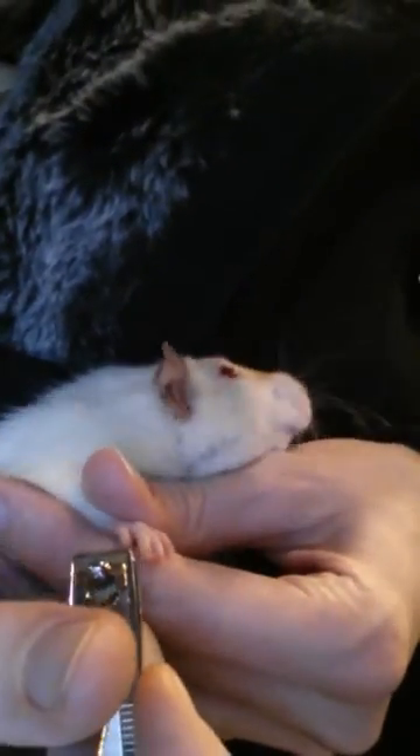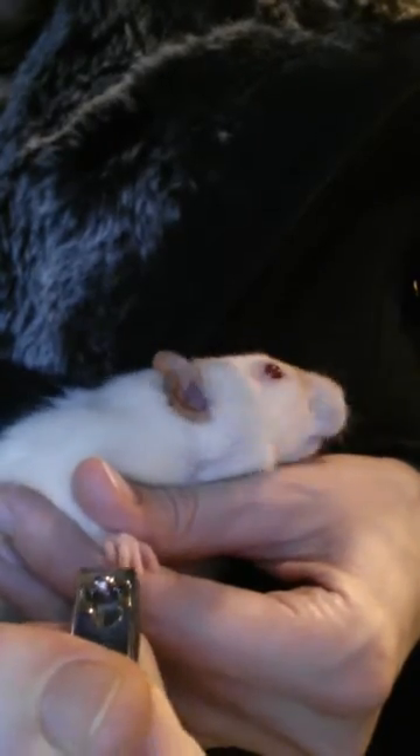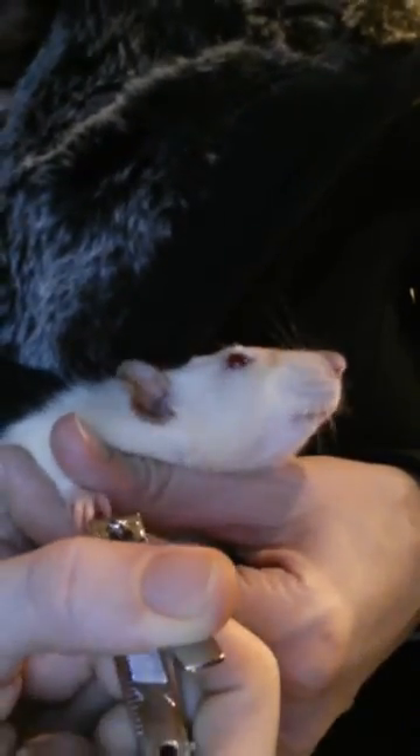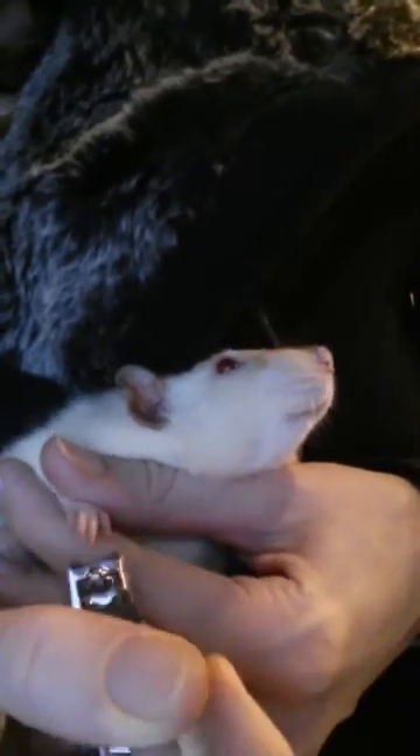And if they start to squirm, just give them a minute. There are her little nails — just get the very, very tip, just like that.